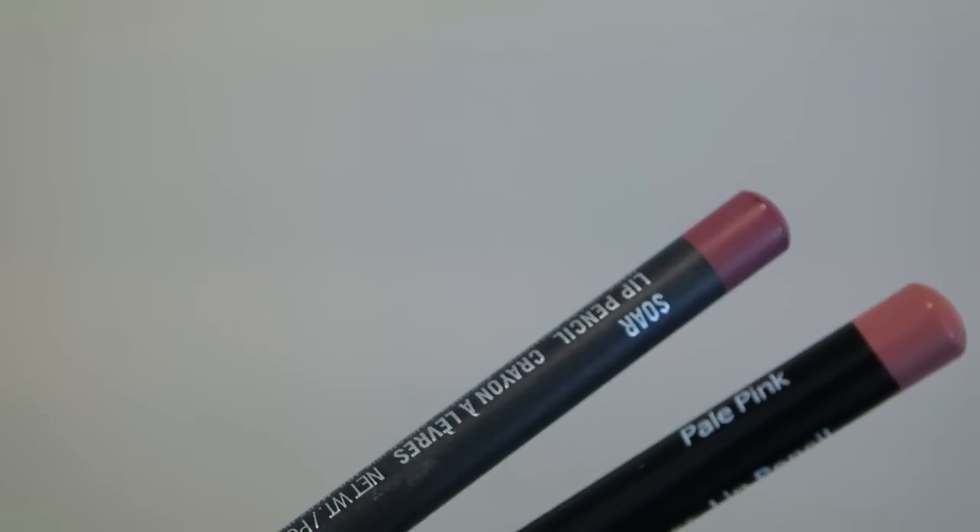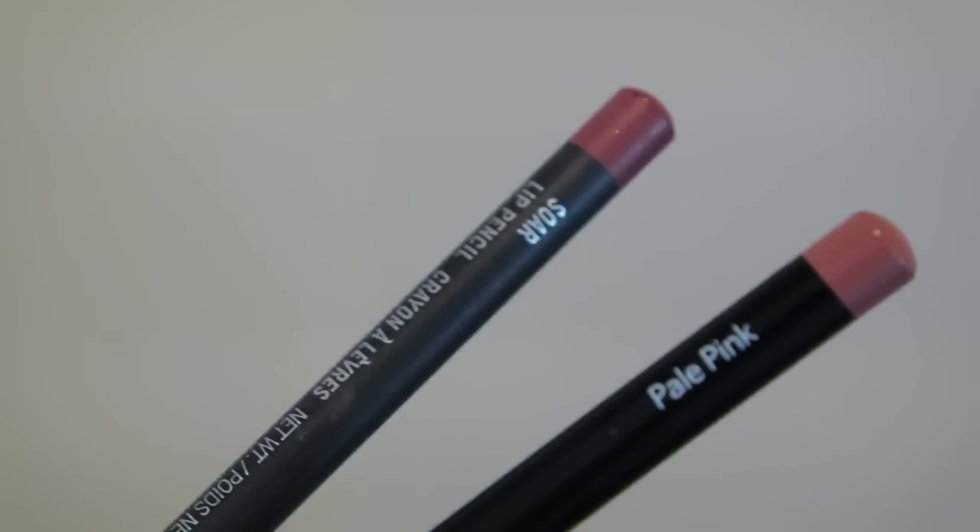For the lips I'm going in with Bobbi Brown Pale Pink and MAC Soar lip pencils — I'm not using any lipstick or gloss. I'm using MAC Soar to line the outside perimeter and going in with Bobbi Brown Pale Pink as a lipstick, putting that all over in and around my mouth.